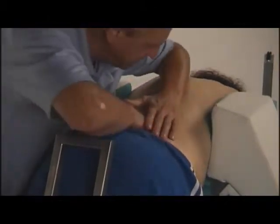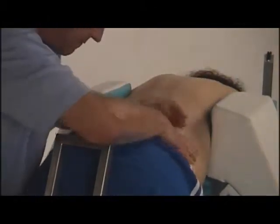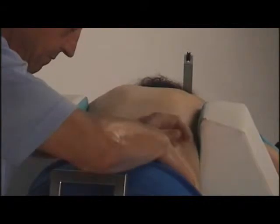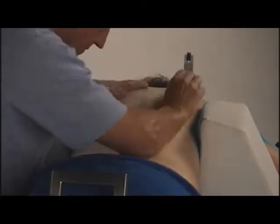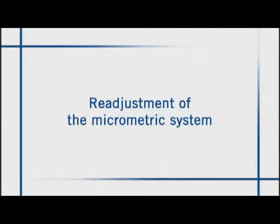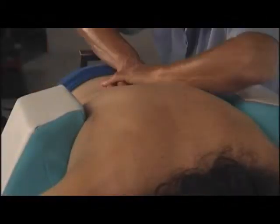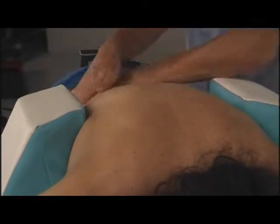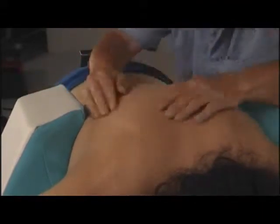It is only the Masotrax system that offers such a large working surface, combining traction with a relaxing massage and thermotherapy. Before traction, the muscles can be warmed up with a massage as well as with any form of exogenous thermotherapy.